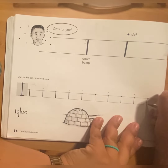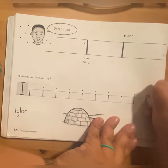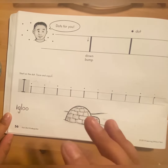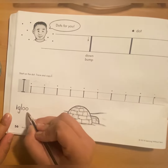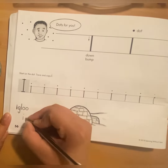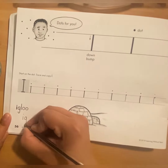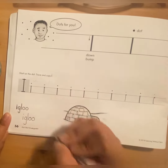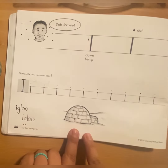Down and bump and dot. Now over here it says 'i glue', so you are going to write the same thing over here. The first one is I, turn, L, O, and O. I glue — here's the I glue.